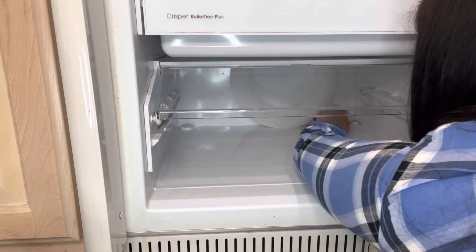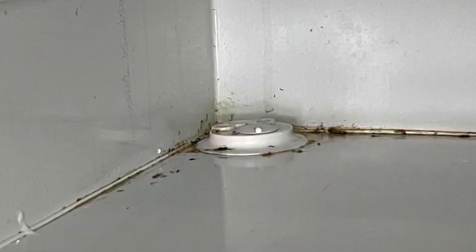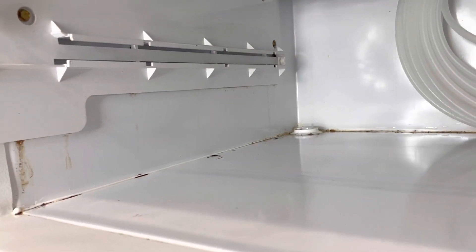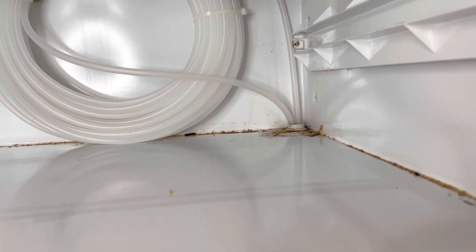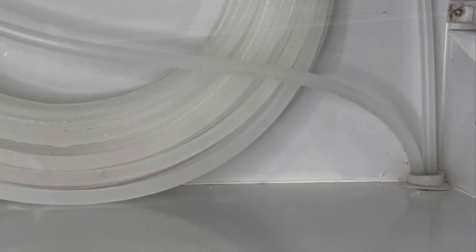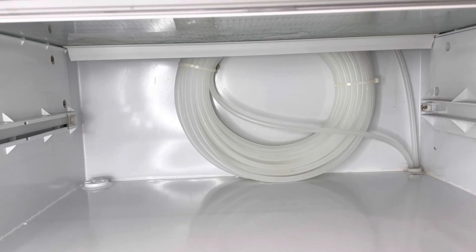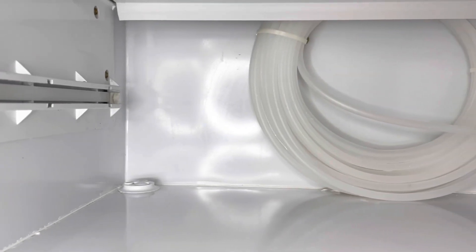I know this project is taking a long time on this video — it took a long time when I was doing it too. The bottom of my fridge is no longer a dirty little secret, but what's next?